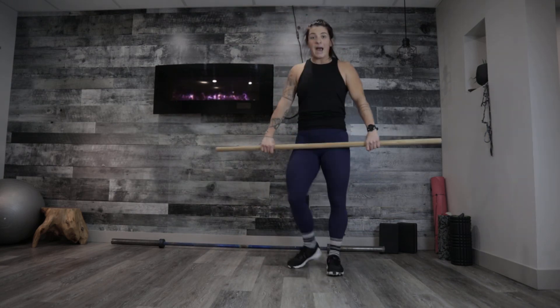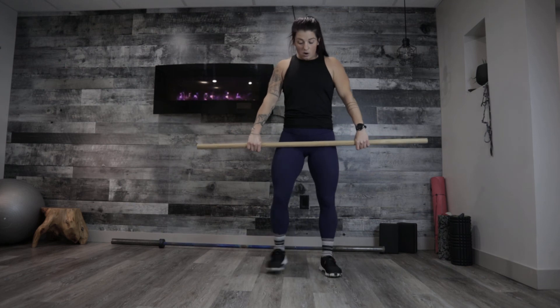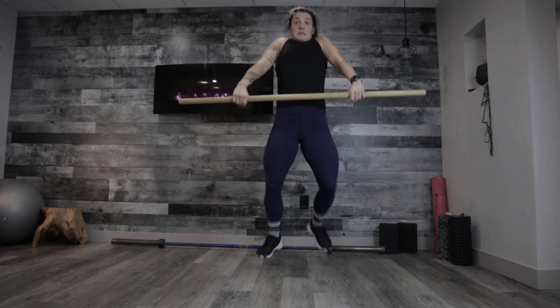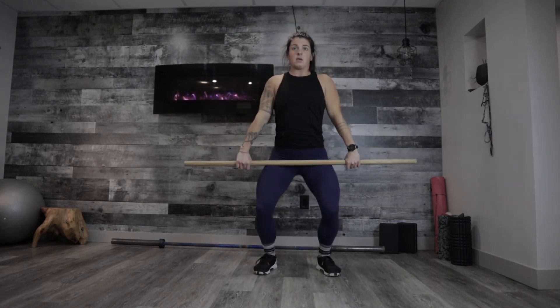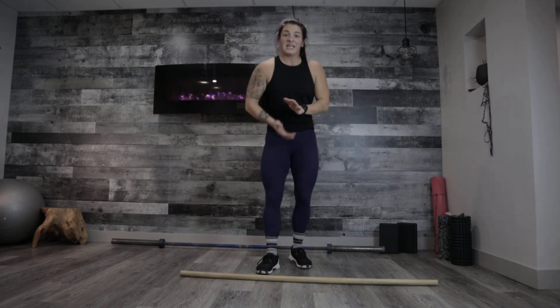We're landing in that powerful position — not too wide, not too narrow. We're landing right in that same position. That's the clean shrug.